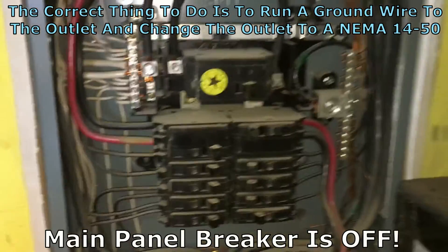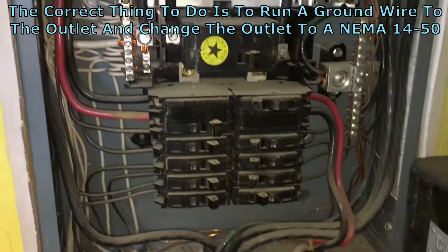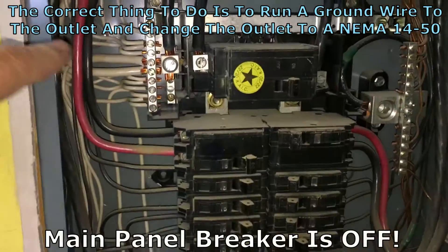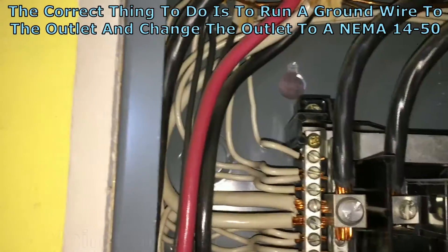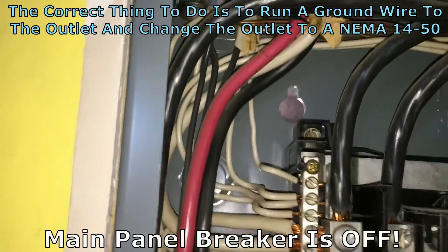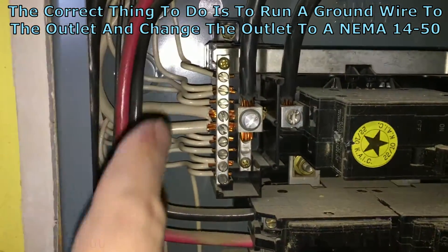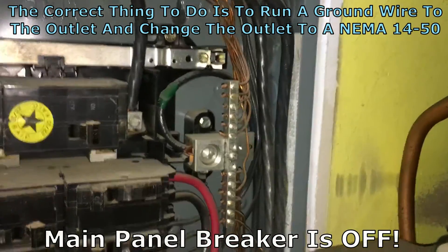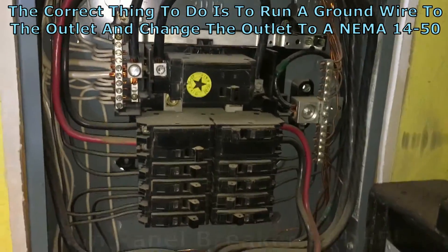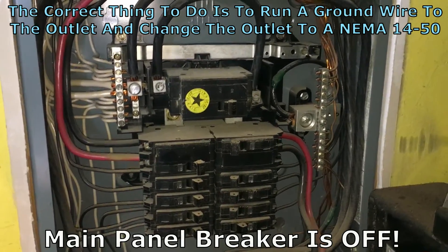Here's the sub-panel in my garage that my 240V outlet is wired into. It is these red and black wires coming into this breaker here, and there is a white wire that clearly comes into the neutral block here. The ground bus over here is not hooked up, so at least in my installation, neutral and ground are not the same thing at the sub-panel.